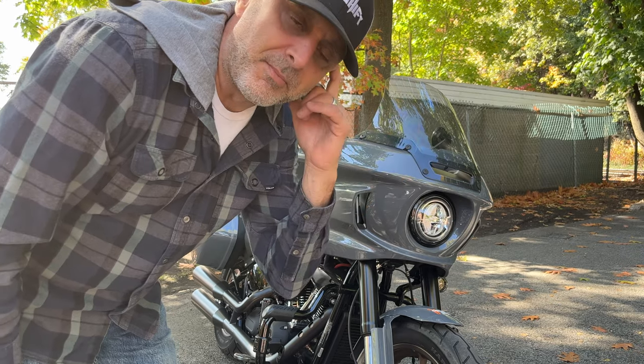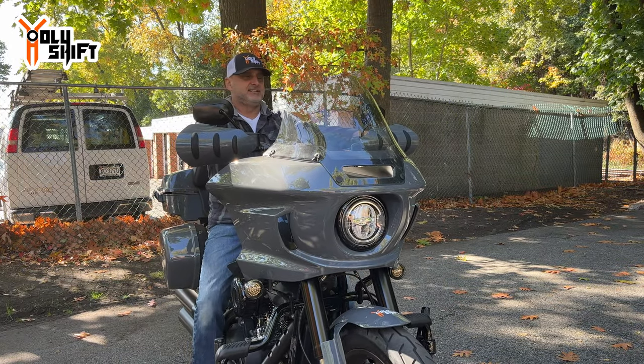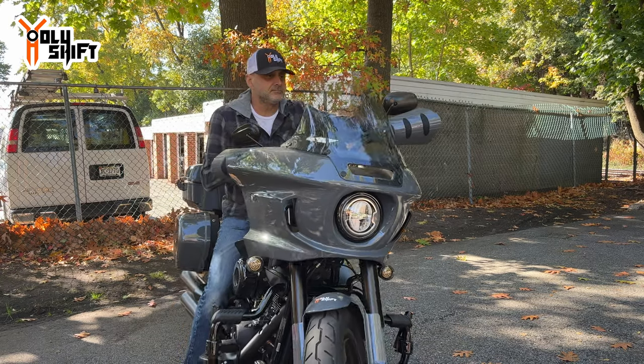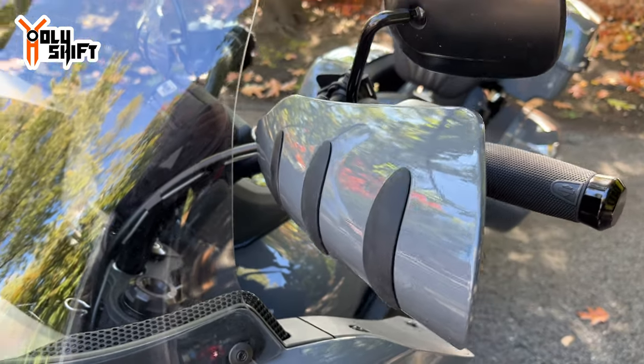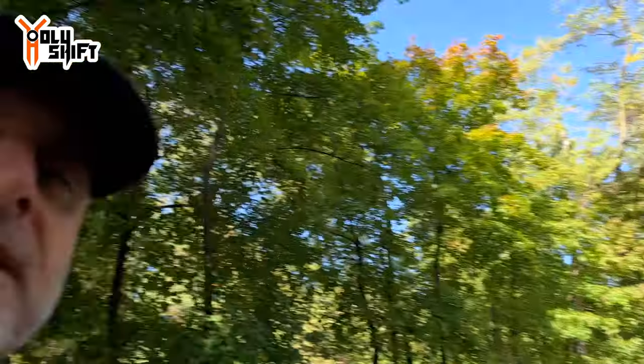Okay guys, next time I ride — which should be actually tomorrow — I'm gonna take it out and tell you how effective these are. As I was wrapping up this video, I just realized I didn't show you: in full deflection, the hand guards don't touch the windshield — so that's pretty good. I'm with the two-inch pullback so I'm not sure, but with my setup you get at least one inch clearance, so I think even stock will not touch the windshield. Pretty cool. I'm pretty excited to take it out tomorrow. These are much better than the ones from the other company I had on my previous bike. That's it — hope you enjoy this. I'm Sandy watching Holy Shift. Till the next video, guys — peace out.